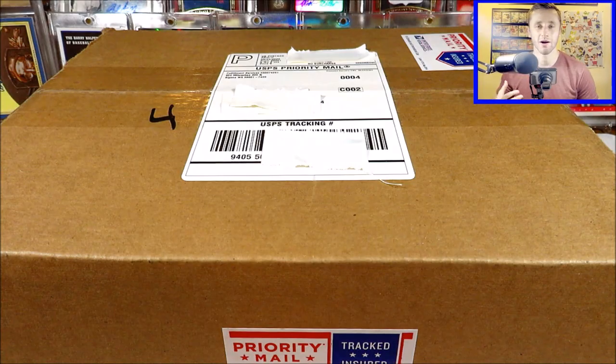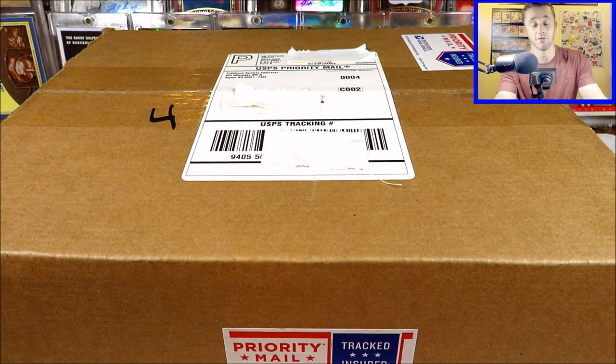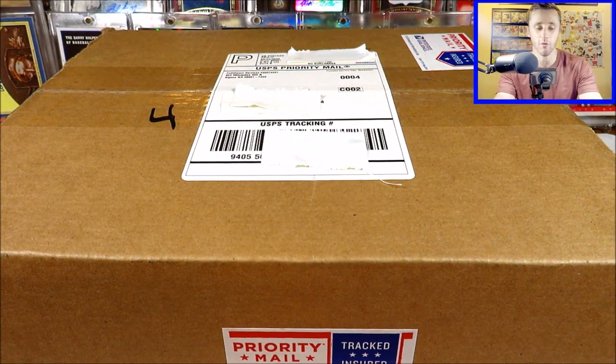In this package is over a hundred new baseball cards for my personal collection coming from COMC. I can't wait to show you guys what I got in today's order. What's going on guys? It's Eagleman here, welcome back to the channel. Today we're gonna be opening up a package from COMC. I love using their service — I always buy and sell cards on their service.